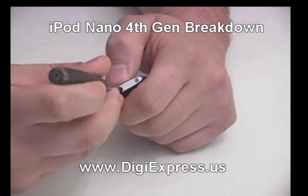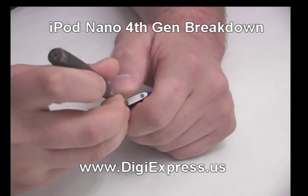To open your Nano 4th Gen, start by prying up the top bezel with an iPod opening tool or small screwdriver.